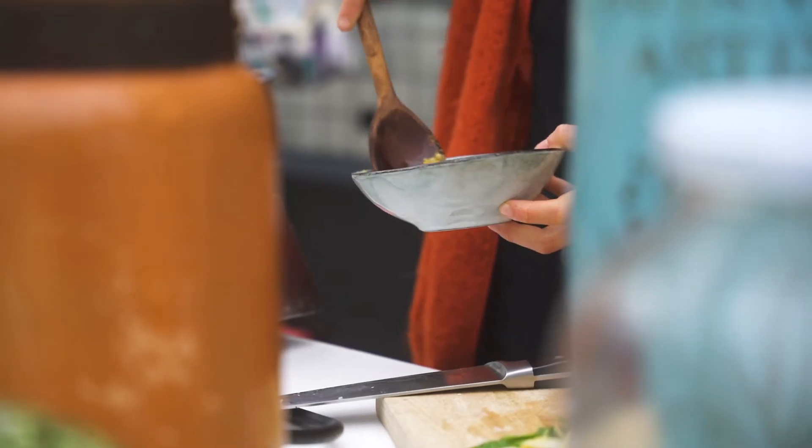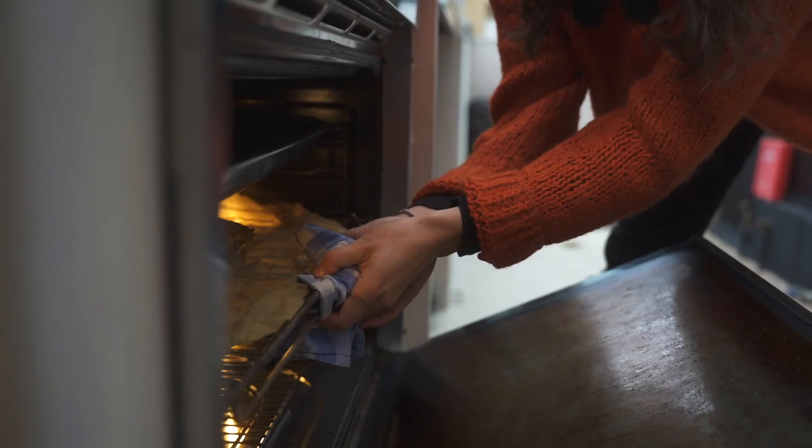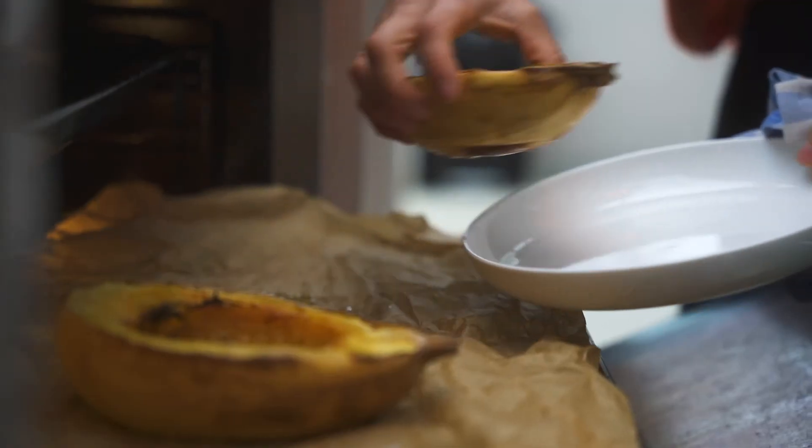Last step: remove the spaghetti squash from the oven and tuck in with the nut chili garlic sauce. Bon appétit!